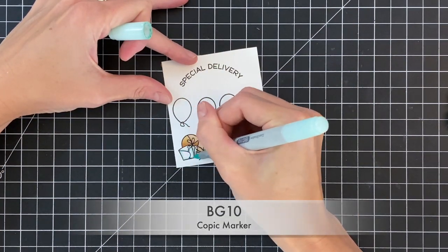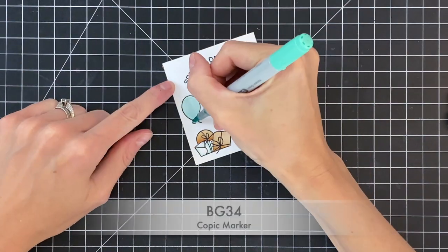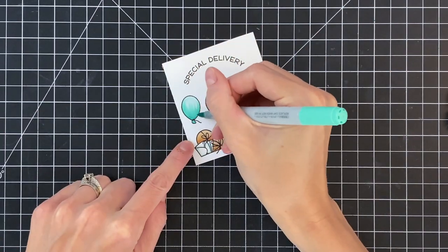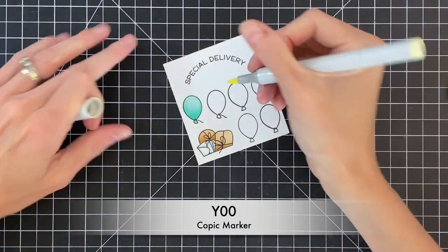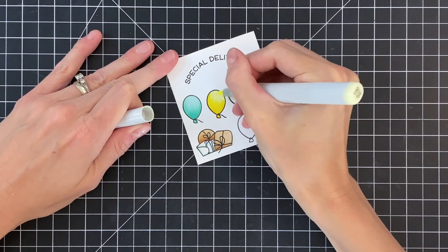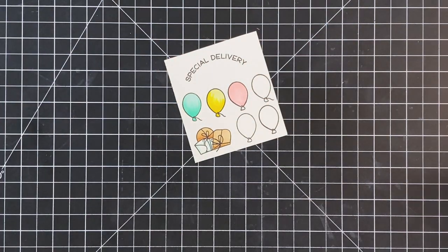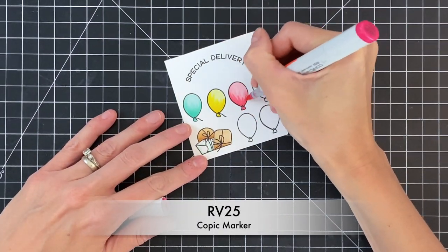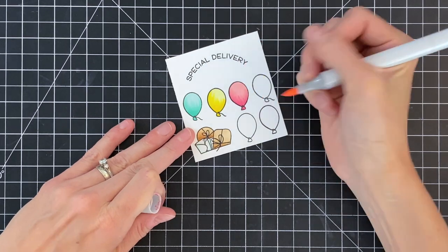Moving on to the envelopes, starting with BG10 to add a little shadow. I'll use that same BG10 for the base on the balloon, with BG34 as my darker color. I'll use a feathering stroke to get nice light edges with the dark, then go back over with BG10 for a nice gradation. For my yellow balloon, I'm starting with Y00, then Y08 for my dark, and blending it out with Y00. For the pink balloon, starting with RV21 for my light, RV23 as medium, and RV25 as dark, then going back through the medium and dark shades to get a nice gradation.